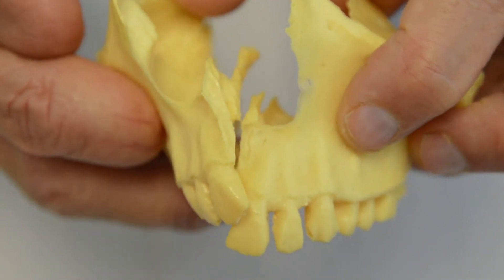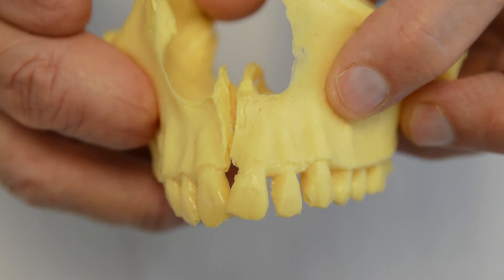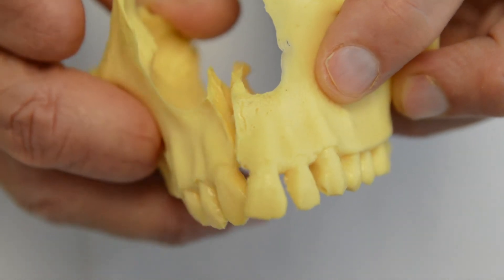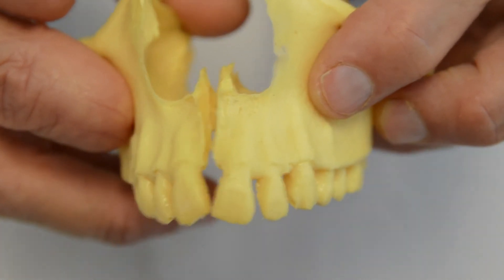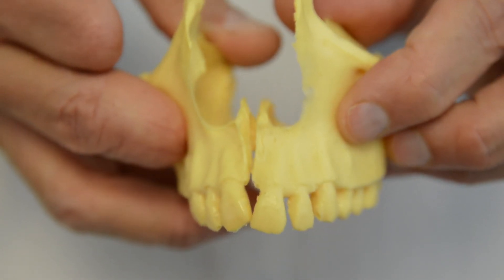I'm exaggerating the motion, but when the maxilla gets locked, it feels like the left side is forward and superior, and then rotated out to the left. First we break up that lock, and then we get a very smooth, even motion of the maxilla.